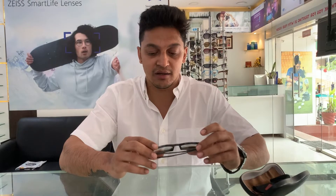Hi friends, welcome to Specs Logic. Today I'll be showing you the new Photo Fusion X lenses from Zeiss. Photo Fusion X are the latest photochromatic lenses, with one of the best technologies. It has sunglass-level darkness outside when you go out in the sun, complete 100% UV protection, and a blue light filter so you can use it in front of the computer.